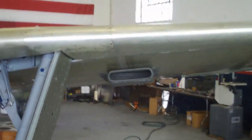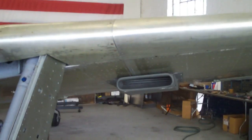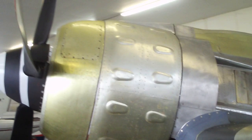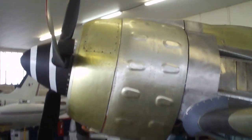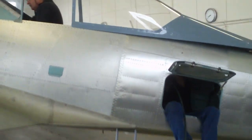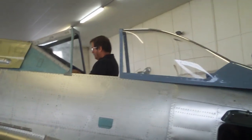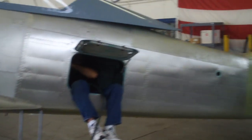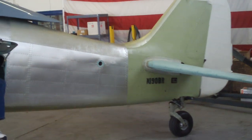This is our oil cooling system. The other side of the cowling. Mike is finishing up the ELT right now — it's already been installed.